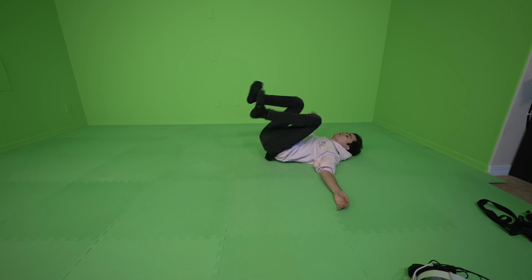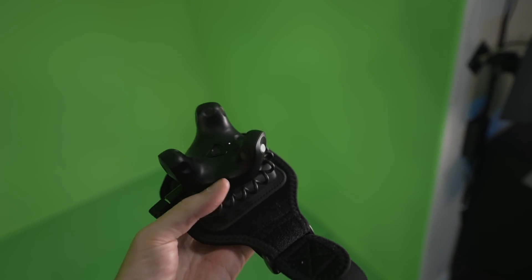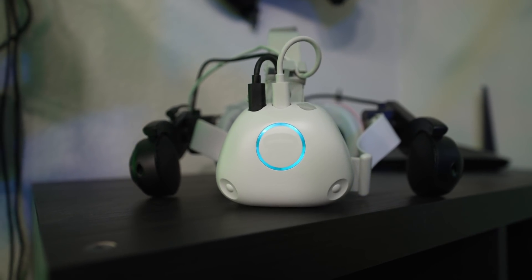I'm going to show you everything you need today, and I have help from my friends over at Rebuff Reality. Rebuff was kind enough to send me not only the track straps that I needed, but also the VR Power battery and their new VR ears. Because of how long this setup takes, I need the longer battery life so that it actually makes it worth it.